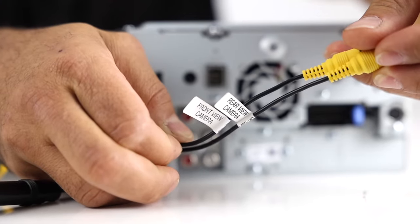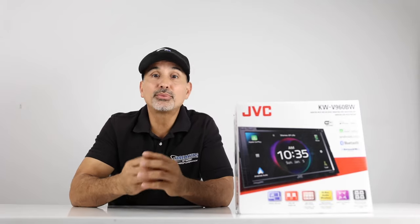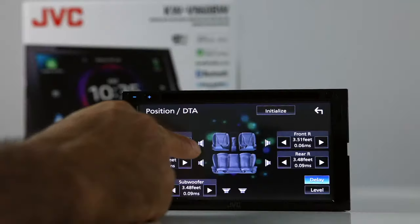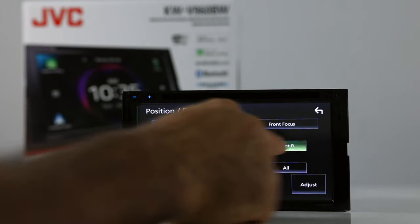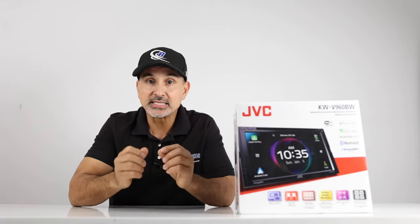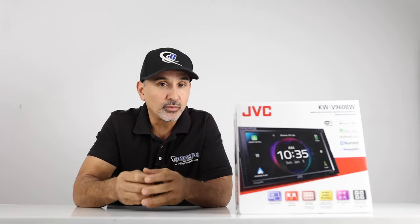A 13-band equalizer and JVC's exclusive K2 technology to enhance and elevate the playback of all audio sources. Three inputs for front, rear, and side cameras. JVC has come out with a more playful and spacious operating system that fully complements the use of their gestures and swiping commands. This unit also has time alignment and listening position settings to fine-tune the delay of each speaker, bringing you the best sound staging, sound response, and sound lift to fully fine-tune the realism as if you were at a concert sitting in the front row.